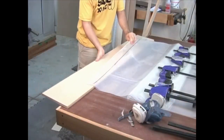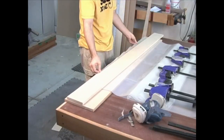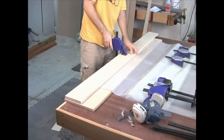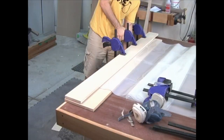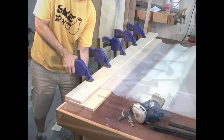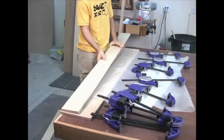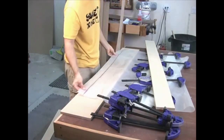I then clamp the freshly glued edge between two boards and let it cure for 24 hours. This step is only necessary if you're gluing up a poly bag — with vinyl, I would wait about an hour after using the seam tool. After 24 hours, I release the bag from the clamps. The joints should be nice and flat now.